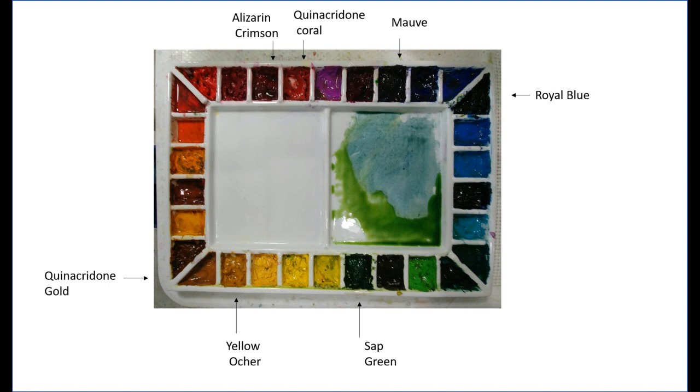While I have 30 different colors on my palette ranging from warm to cool, there's really about 8 to 10 that I use more frequently than the rest. The colors I use for Fall Foliage, starting from the top right: Holbein Royal Blue, American Journey Mauve, Daniel Smith Quinacridone Coral, American Journey Alizarin Crimson, Daniel Smith Quinacridone Gold, American Journey Yellow Ochre, and Holbein Sap Green. I use a mixture of brands as you can tell.